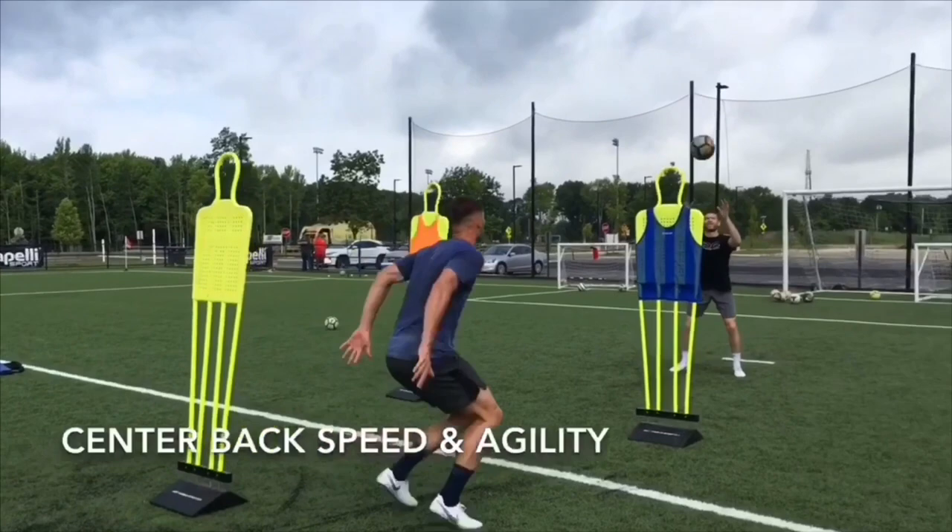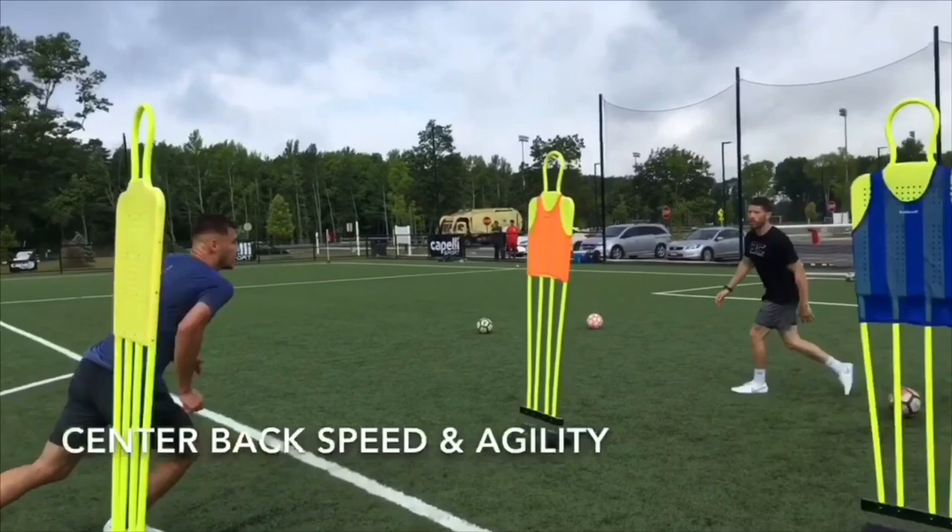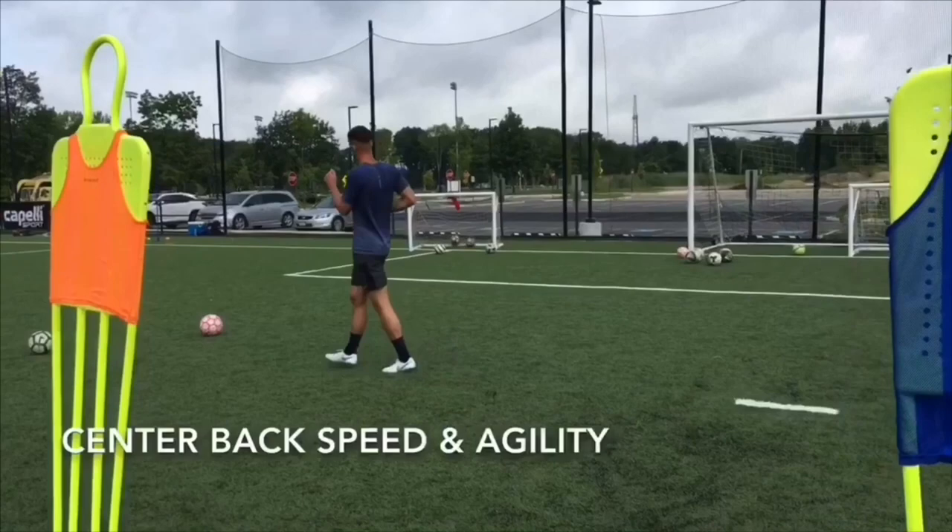In this speed and agility drill, Matt has to check right and then check left. He'll close the ball down and win the aerial duel. He'll recover and close the ball down once more. There are three nets up there — a red goal, a blue goal, and a yellow goal. I'll yell a color. That's the net he has to find.